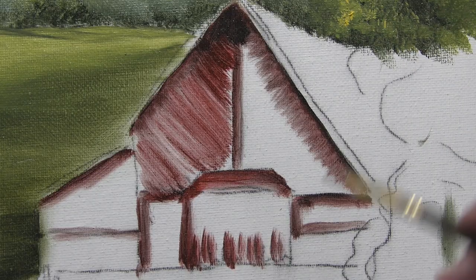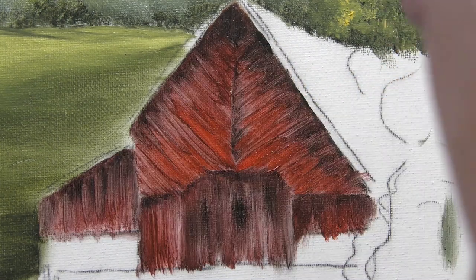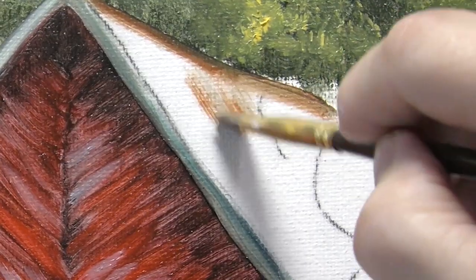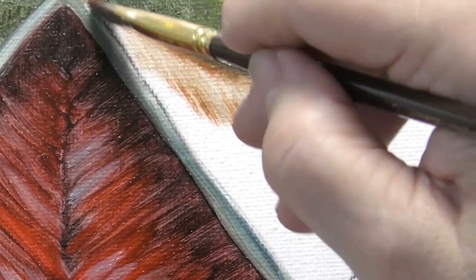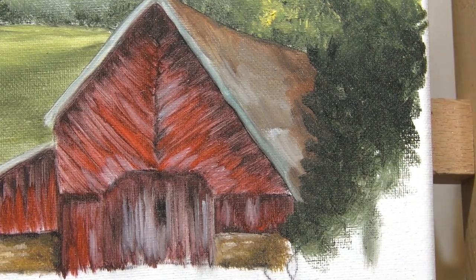Painting in the direction that these boards are on the barn. Maybe right along this edge over here it's a little brighter. And then I'm just going to kind of pull this down into the roof. Shapes are made up of a dark, a mid-tone, and a light.